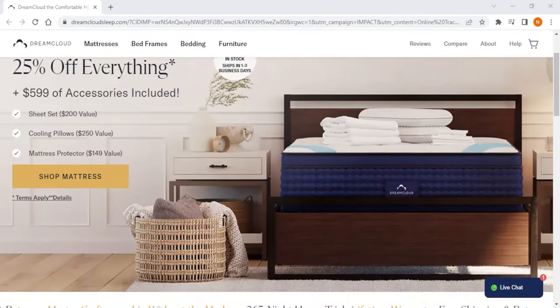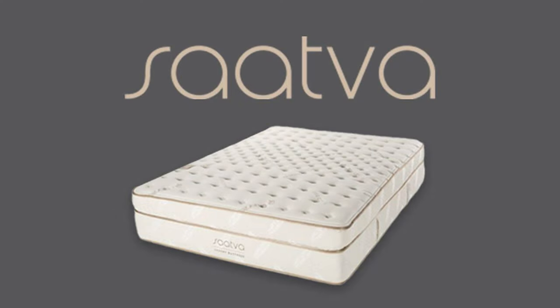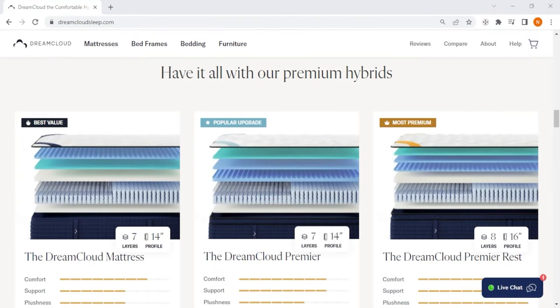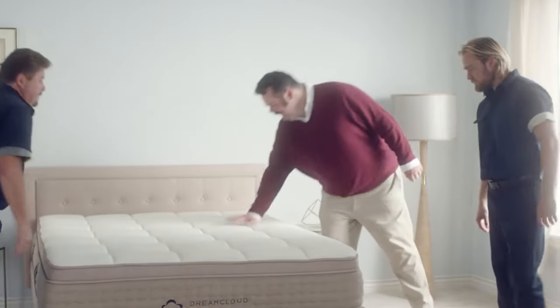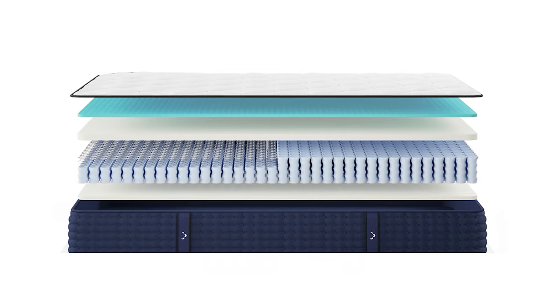Next up we have DreamCloud, which is the best overall choice for hybrid mattresses. Unlike Saatva and Nectar, DreamCloud is solely dedicated to hybrids and offers three great models: Classic, Premier, and Premier Rest. These DreamCloud hybrids work best for people weighing over around 250 pounds, because they provide excellent support through their pocketed coil system.